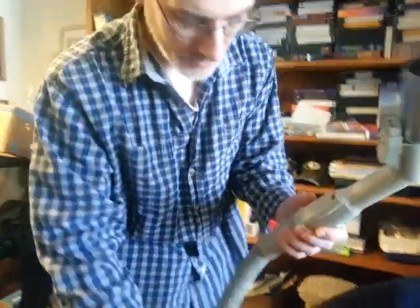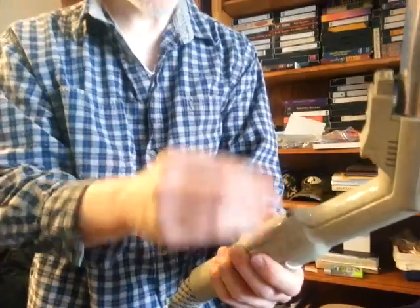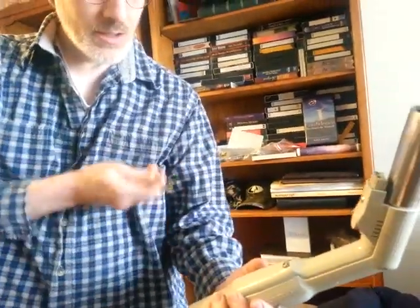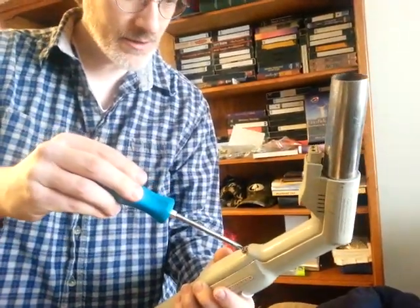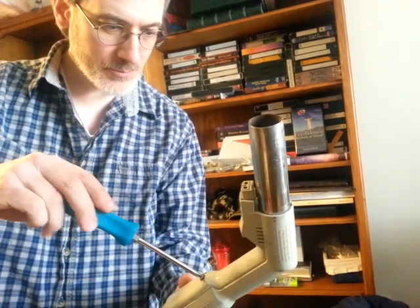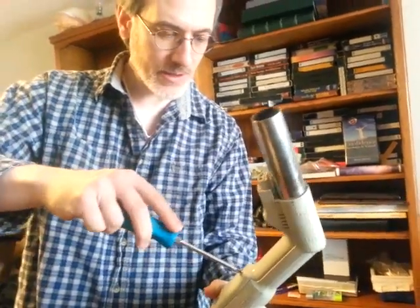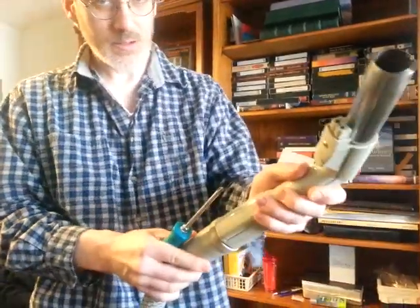Pop that baby back in. Notice how coarse the screw is — it's a special, very short screw. Just take the screwdriver and go back a little bit. It dropped into its slot. See how it went in so easy? It went right back to those original threads. It's all back together.